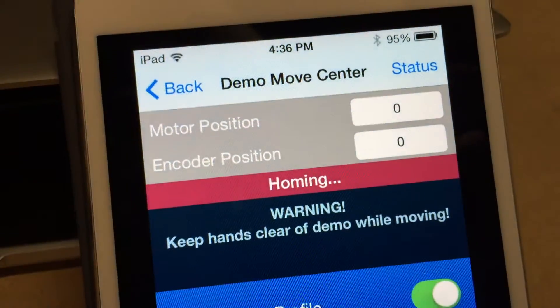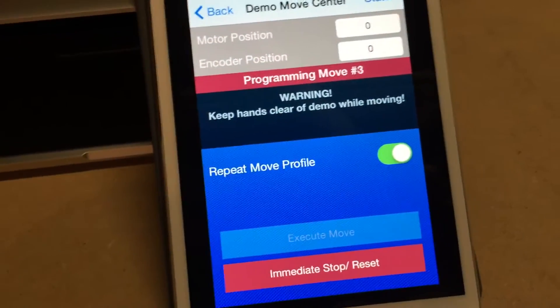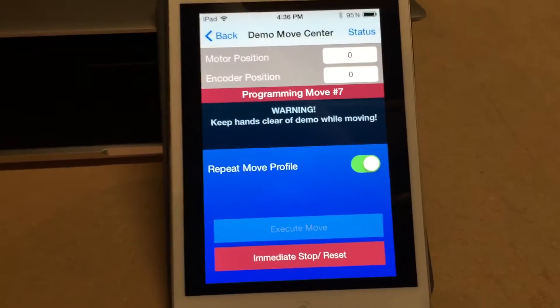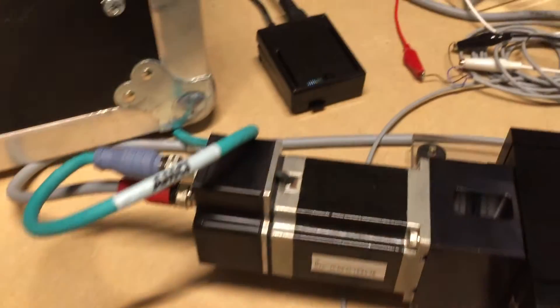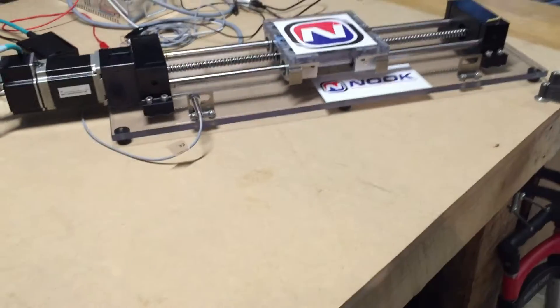You can see these values changing slowly as it homes, then it goes forward and backs off the switch. I'm sending move segments over Wi-Fi to the Arduino, which translates them into drive commands and sends move segments to the drive. You can see lots of blinking lights while it's programming, and when it's done the whole thing moves.